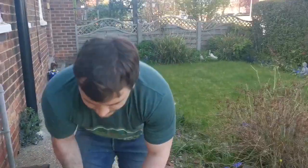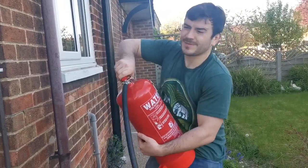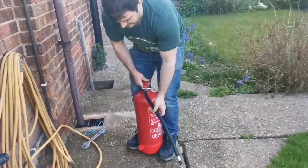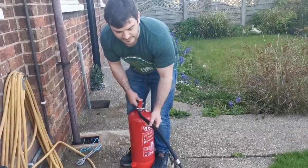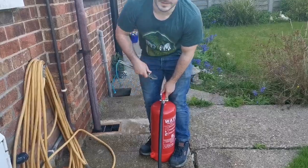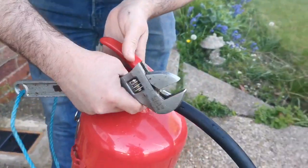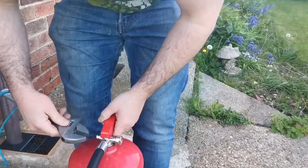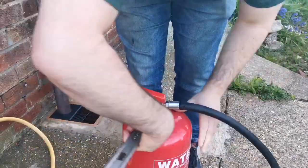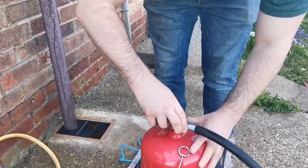Now we're going to take the top off. This needs to be rotated anti-clockwise, but sometimes you just can't get the purchase to do it, especially when it's slightly pressurised. So we're going to use an adjustable spanner. We've got a pressure gauge here that tells us the pressure, and we can use this as a fulcrum to turn the top off. Attach the adjustable spanner and turn it anti-clockwise. Once you've got the first bit off, it's a lot easier to turn.